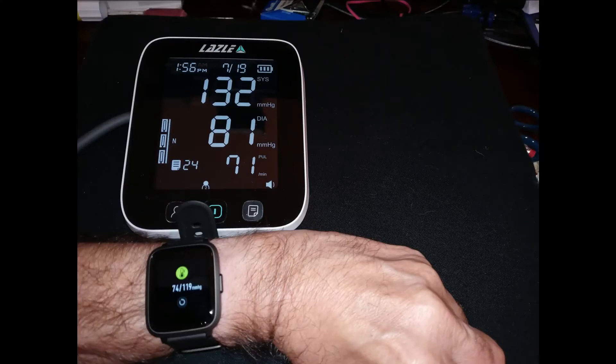Now using the blood pressure function. On the blood pressure machine I had 132 over 81, but on the Yamae Watch it was different — 119 over 74. Blood pressure is the only thing I can't get accurate. You do have to calibrate the blood pressure part of the watch, and I followed the instructions and did it several times, but I can't get the watch blood pressure to match what you'd get with a cuff on the arm.